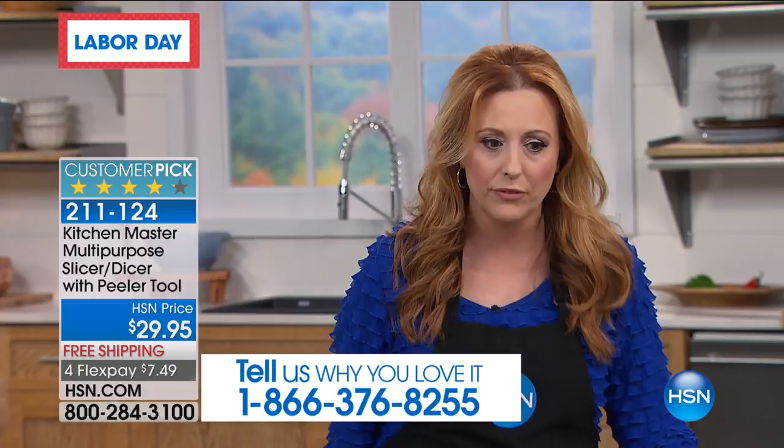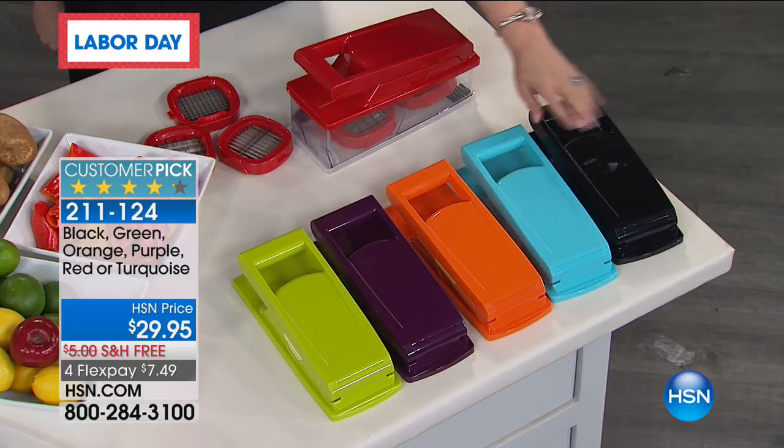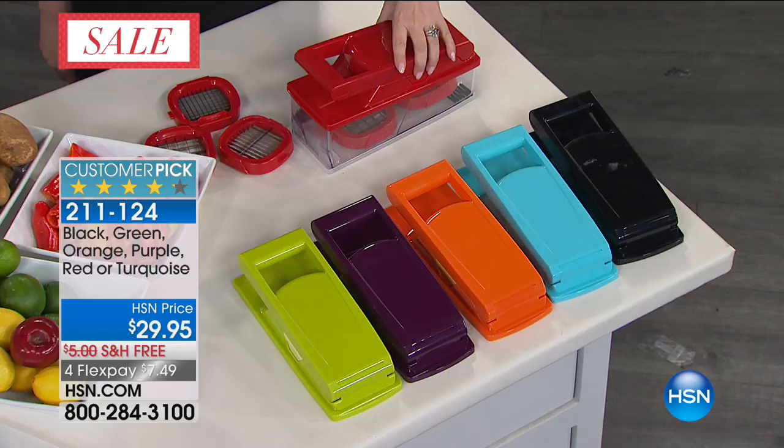We have it in this gray — it's kind of like a lime green. Then we've got deep purple, orange, and I love this turquoise aqua color. When ordering, it's called turquoise. Then black, and red — a lot of us do red accents in our kitchen. Everything nests inside, so you can keep all the different blades together for storage.